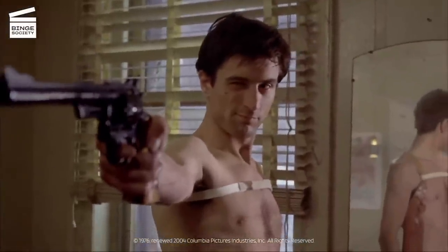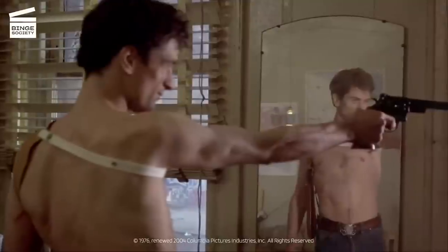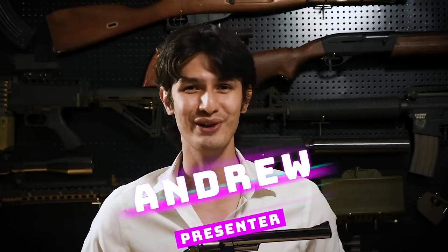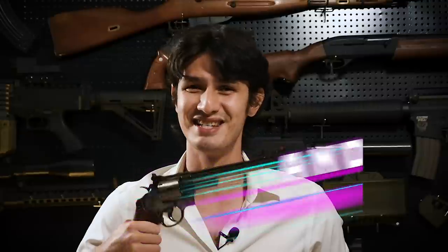The Model 29 is hardly a common gun in airsoft, with only Tanaka having had plastic models of it previously. But not anymore. Hi, I'm Andrew, and in this video, I'll be reviewing the fully licensed Umarex Smith & Wesson Model 29 CO2 revolver made by Wingun.